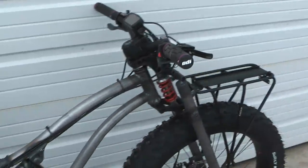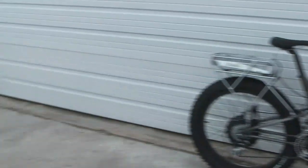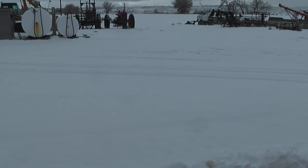So far it seems to perform really well. We just got three inches of new snow, so I was going to take it out for a little spin.